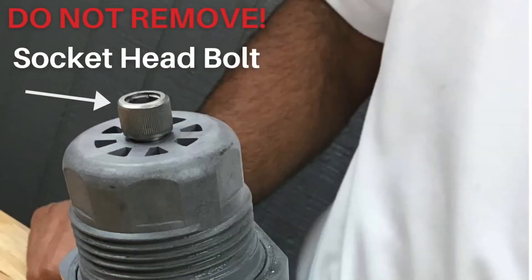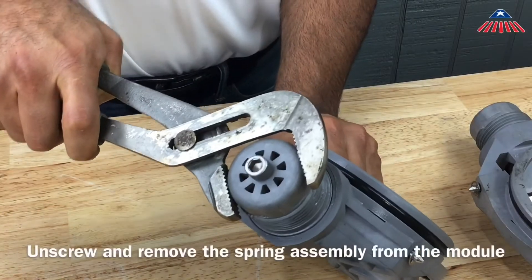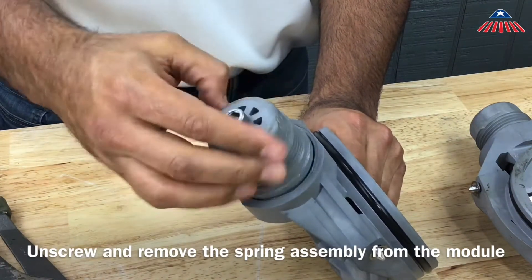Be sure to not remove the socket head bolt, as that will release the spring tension. To disassemble the check, unscrew and remove the spring assembly from the module. You can do this by placing a wrench on the flats.